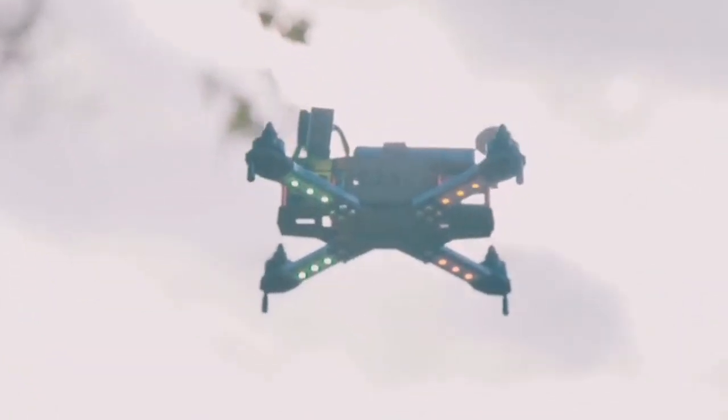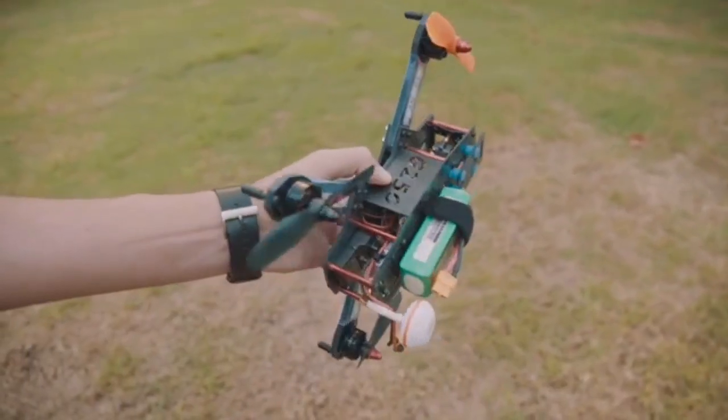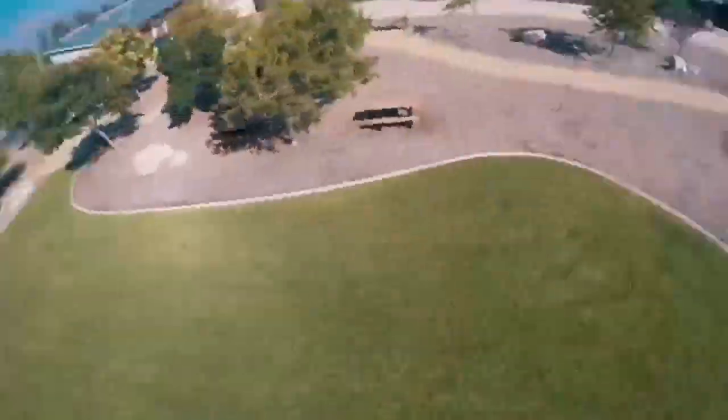The carbon fiber frame has been designed to take crash after crash after crash. With the provided 5-inch monitor and FPV camera, you are able to see what the unit sees in live time.